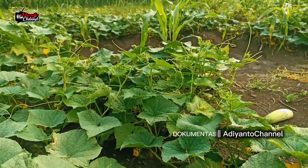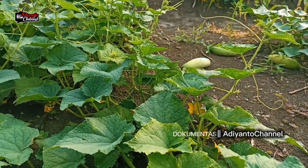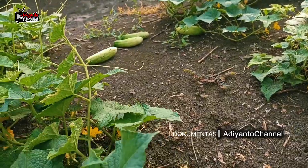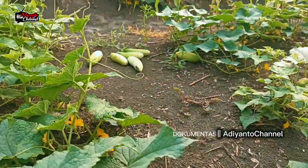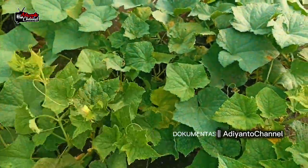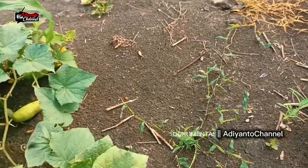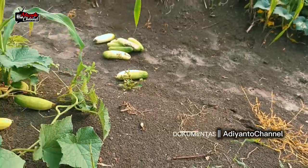Berapa penghasilan saya? Dua hari, tiga hari — panen tiga hari sekali. Sekali rata-rata, ini sudah mengikuti panen yang kelima. Dapatnya ya sekitar 25–30 kilo.